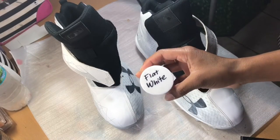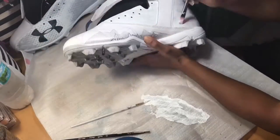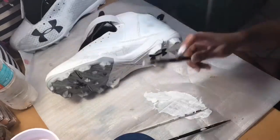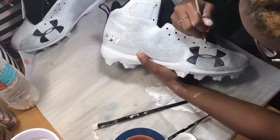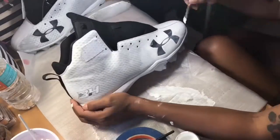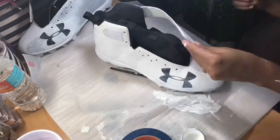Now we're going to take our flat white by Angelus Direct — I already have mine in a different container — and we're just going to paint over our shoes so that we don't have to worry about our colors being less pigmented where that black paint was smearing. Instead of working on a gray surface, we want to work on a clean white surface, so that's why we're going to go over it with the white paint.